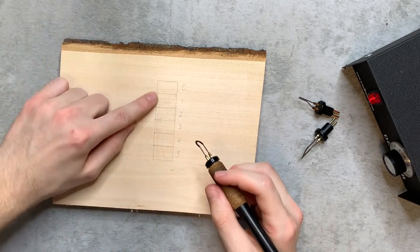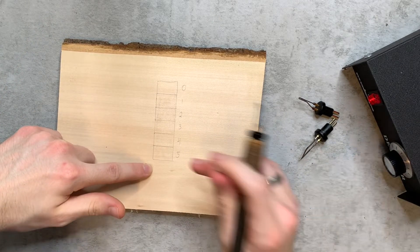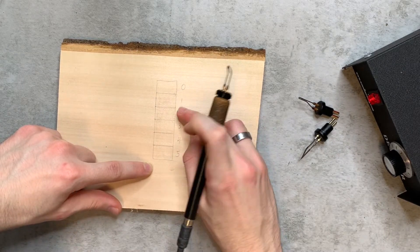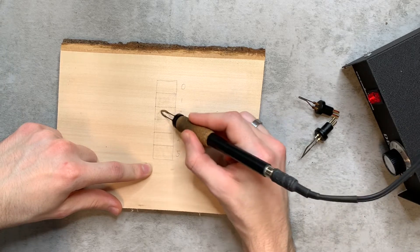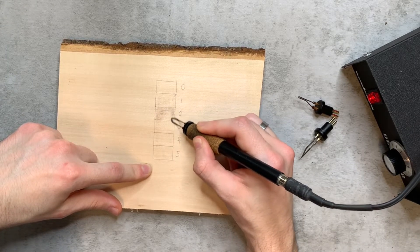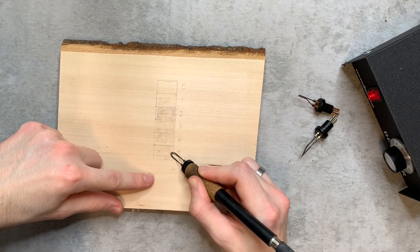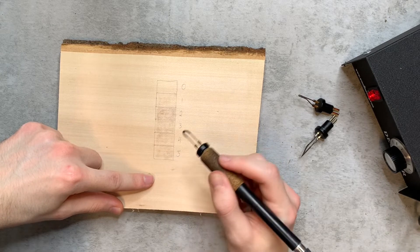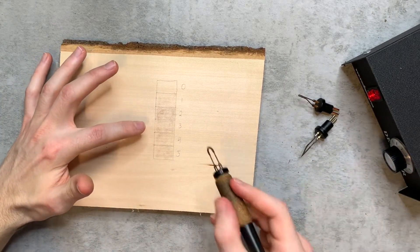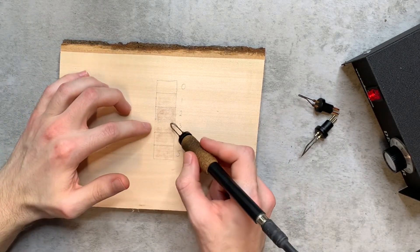Once you've got a burn on all five squares, turn up your heat slightly and burn all the squares again, but don't touch number one — only burn two through five. This will be the second layer. Once you get the second layer, turn up the heat again, or burn a little slower at the same heat, and burn a third time — just don't do number two.